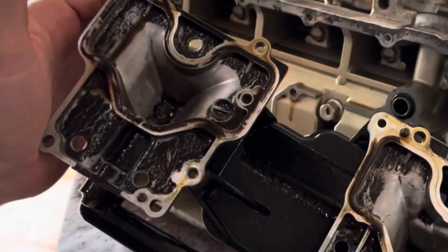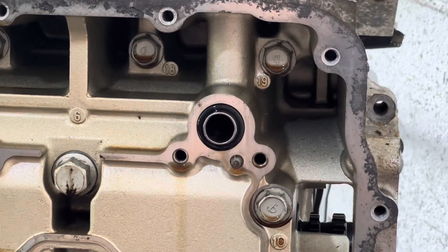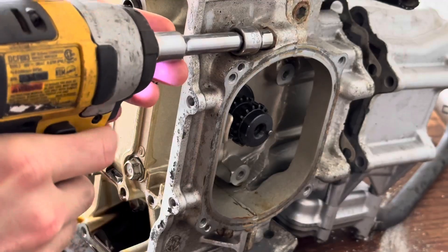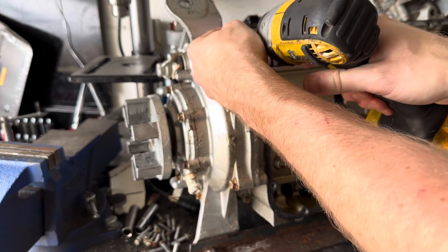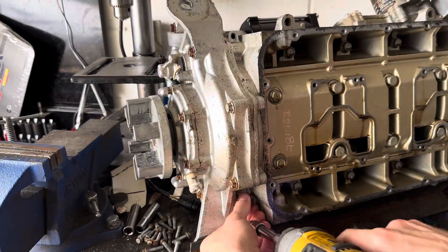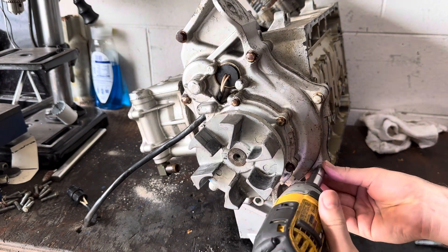Sure looks like they did frequent oil changes, right? There's a very important O-ring here — if it's missing or damaged, you'll have no oil pressure. Here I'm loosening up the front stator assembly because there are bolts that go into the cases there, so you got to take those out in order to finish separating the cases.